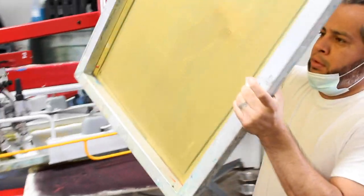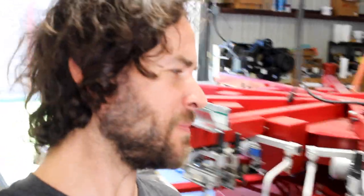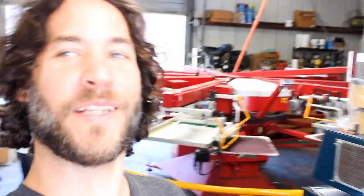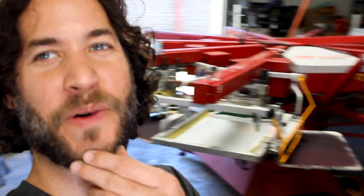There's a little hole in the screen that Mario's fixing, so he's taking down the screen. We're gonna toss it in, register this bad boy up, and print ourselves some t-shirts — make some money. Yeah, exactly, that's what we're here for.